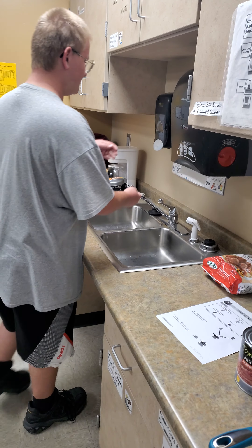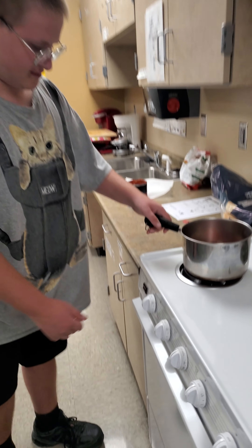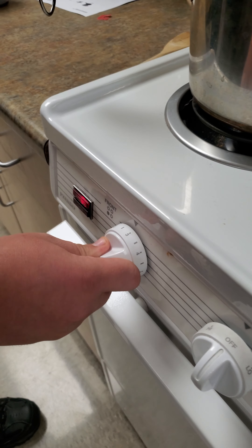Now we are going to put our tomato sauce and meatballs in the pan. Now we are going to put our meatballs on the stove on medium heat. Now you are going to cook the meatballs until they are cooked through.